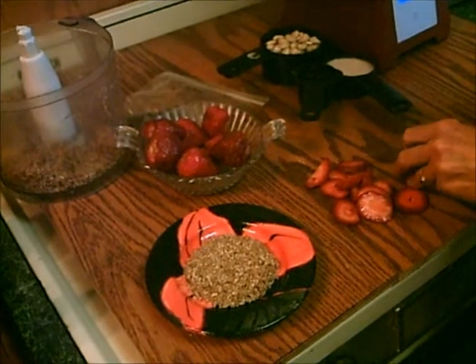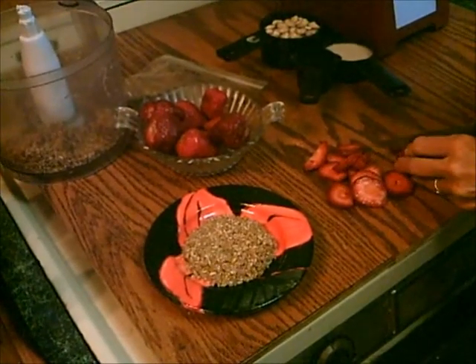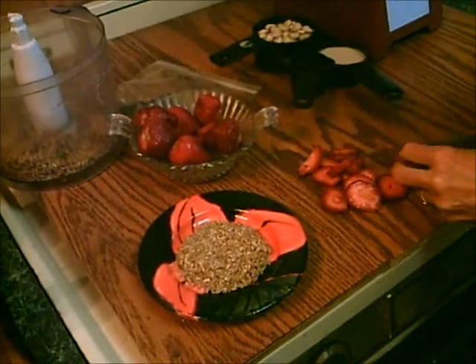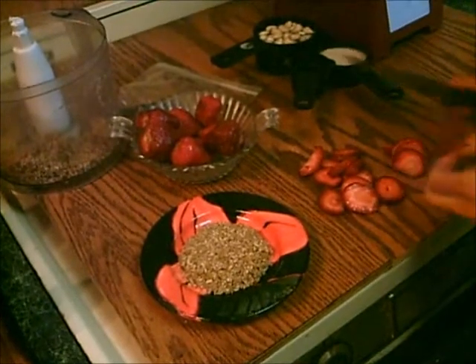Hi, this is Dorothy from TaiChiBoseman.com slash RawFoodBlog, and from FaveDiets.com, we're making a strawberry shortcake today. Raw, gluten-free, really good for you shortcake.